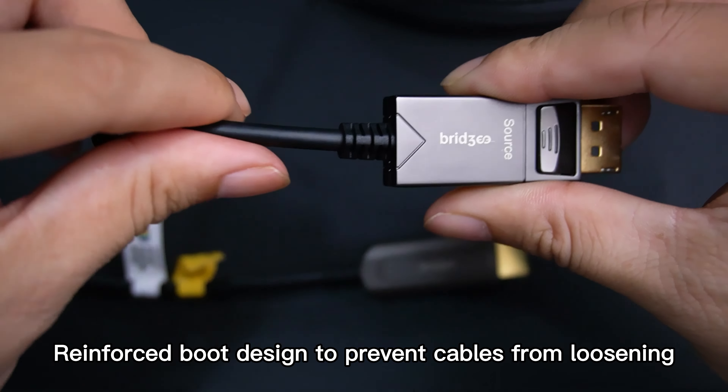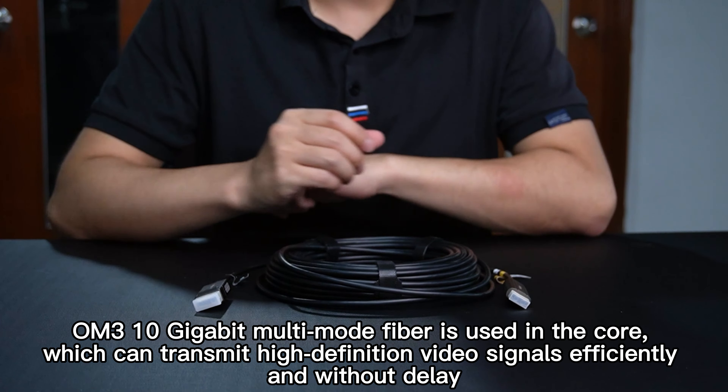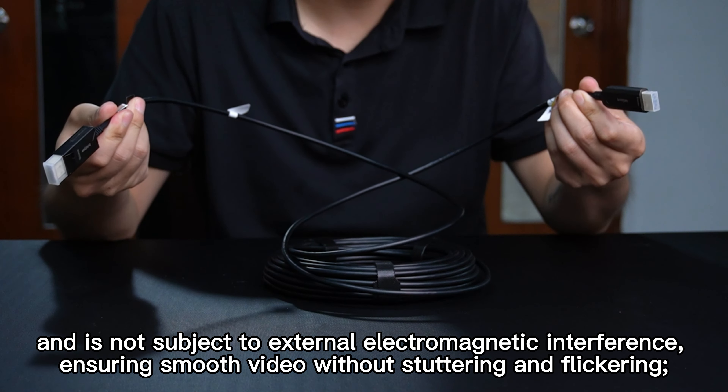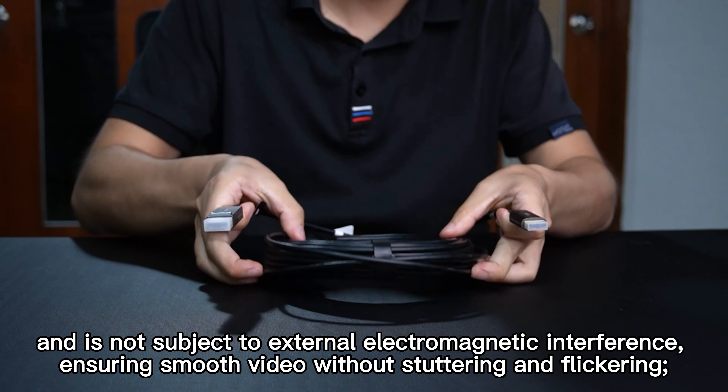A reinforced boot design prevents cables from loosening. OM3 10-gigabit multimode fiber is used in the core, which can transmit high-definition video signals efficiently and without delay, and is not subject to external electromagnetic interference.